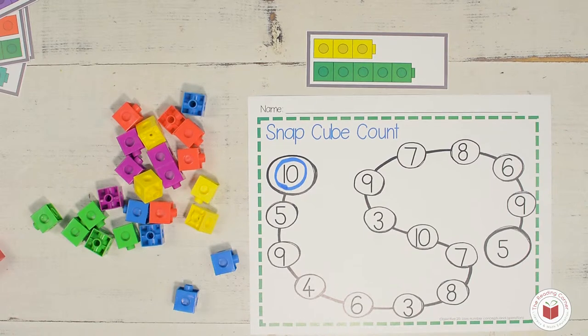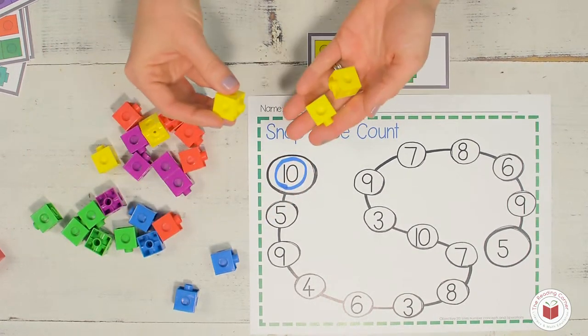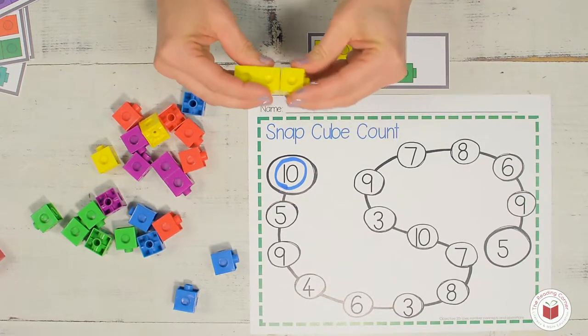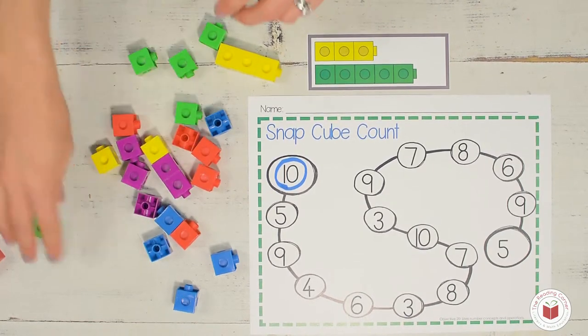So which is the first color on the top? Yellow. One, two, three. How many am I going to get? Three. One, two, three. What's the next color? That's right, it's green. How many greens do I need to find? One, two, three, four, five. If you counted five, you're great. That's right. So I'm going to count those together: one, two, three, four, five.